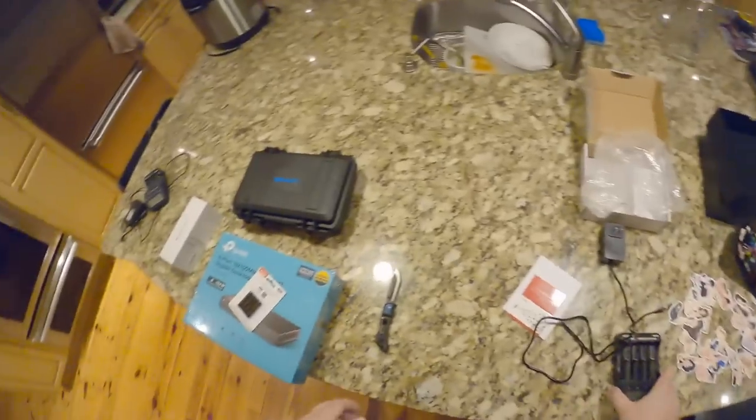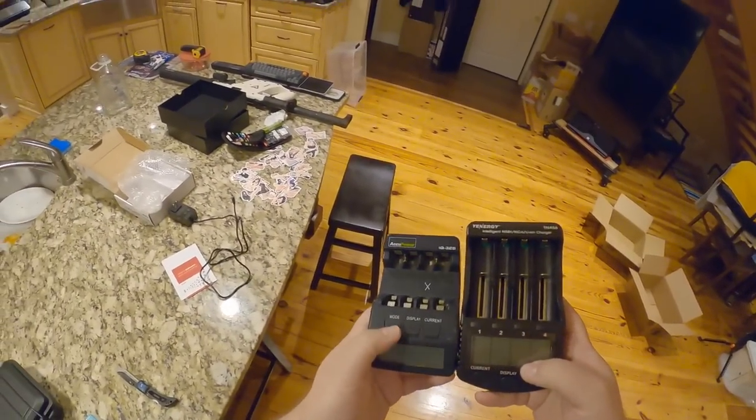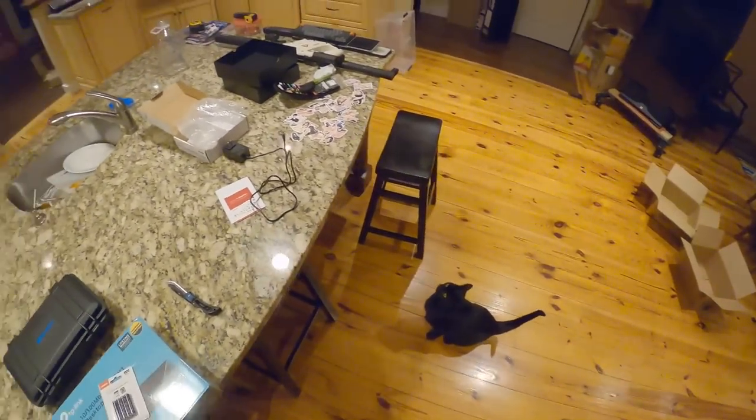Here's the old one and here's the new one. Mode display, current display, mode — oh my god, completely different layout.